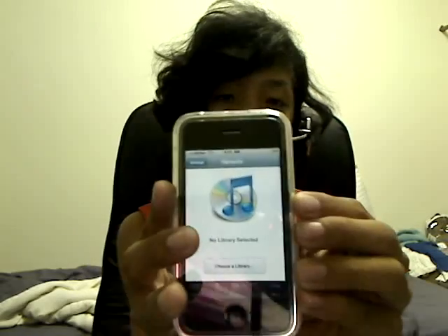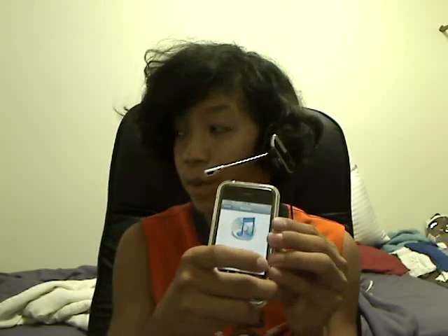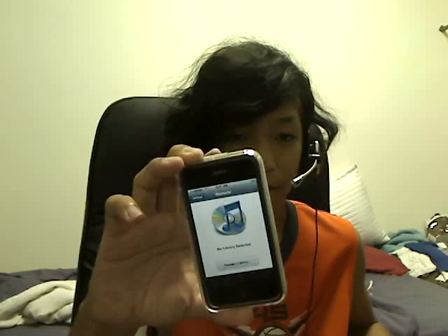My first review is on an application or utility you may have heard of. It's officially made by Apple, and the application is called Remote. This is what it looks like when you first launch it, when you first download it. It is free in the App Store — search Remote and it'll be your first result. What this lets you do is use your iPhone or iPod Touch as a wireless remote for your iTunes library on Mac or PC, or even for your Apple TV if you have one.